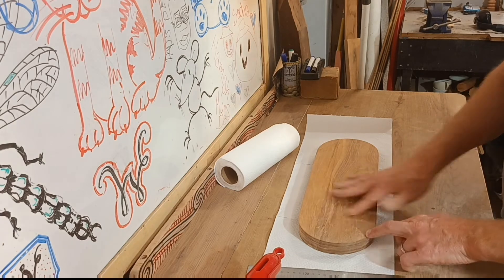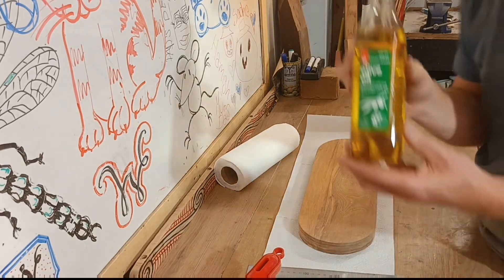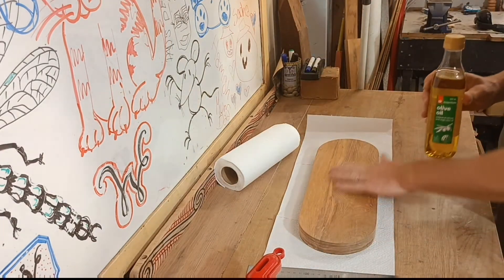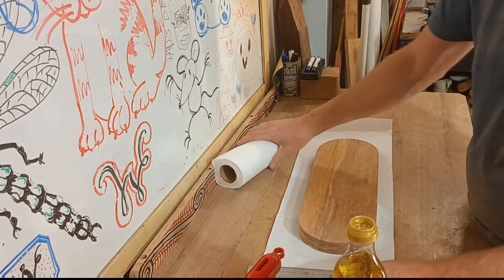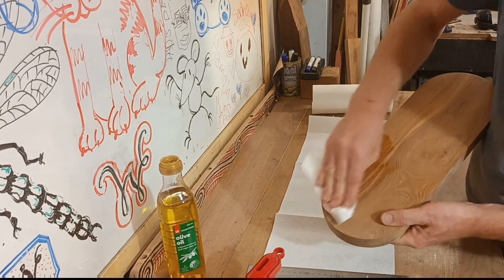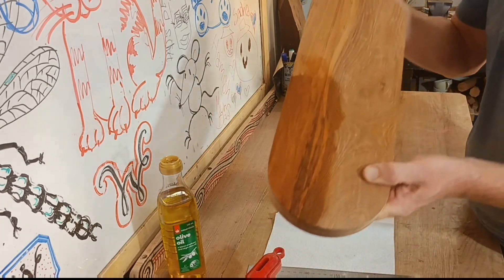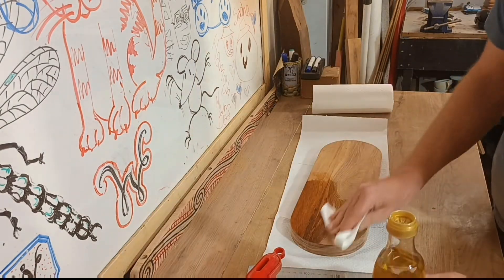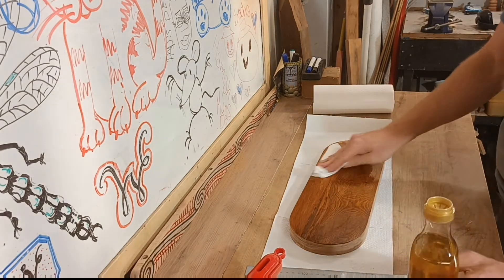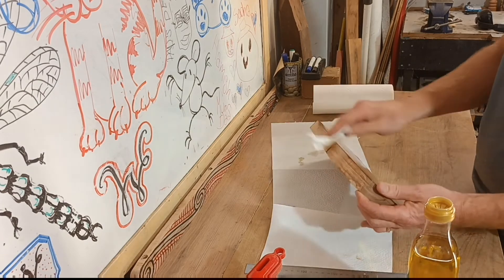Food-friendly finishing oil on this. My favourite thing to use in these circumstances is good old EVOO — extra virgin olive oil. Food-friendly, and it works just fine. Oh yeah, look at that — look at that lovely grain. Good coating. Suck it up, piece of wood.